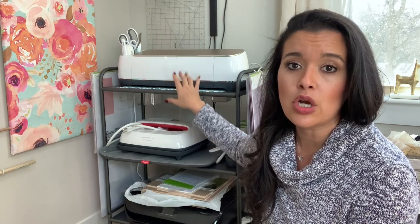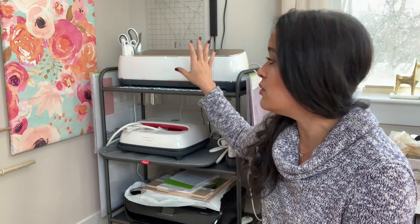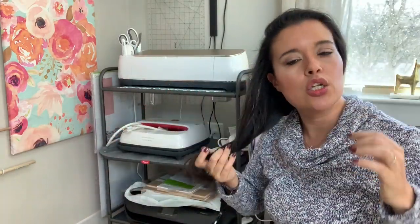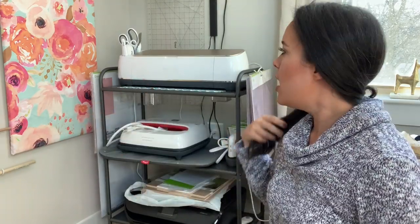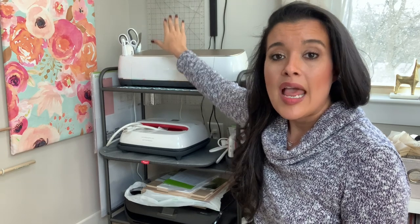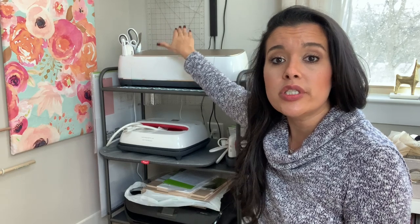So the fact that I have this now has really changed my life. I got this cart from Target and I did a lot of research on different carts — this was the only one that could fit a Cricut machine in its entirety, in the full length. Other ones were just too narrow or not long enough.